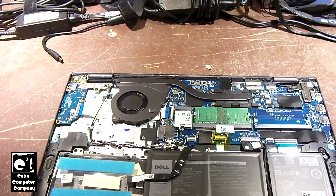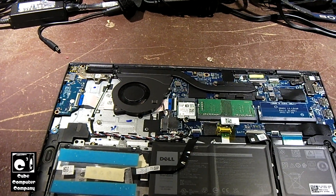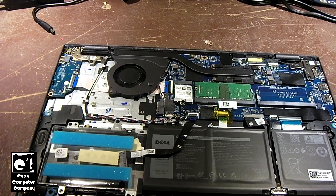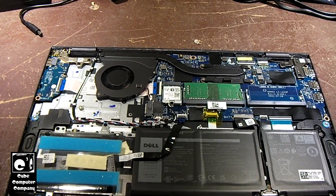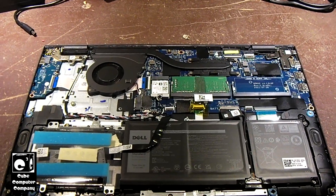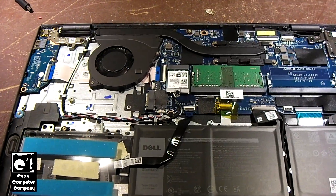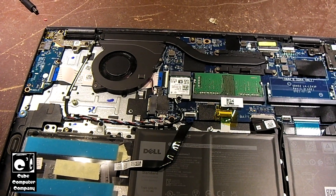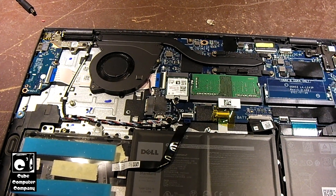I'll pop it back in and see what it does, because I tried to do a clean install directly on this machine and it was giving me some sort of error message. Anyway, since I had the cover off I figured I'd give you guys a look inside. Again, this is a 2022 laptop that came pre-installed with Windows 11 Home in S mode.